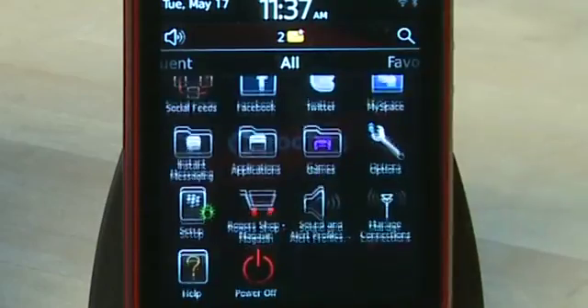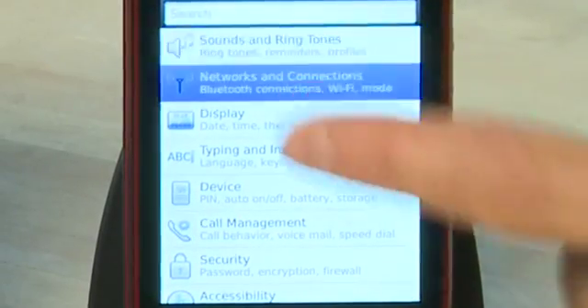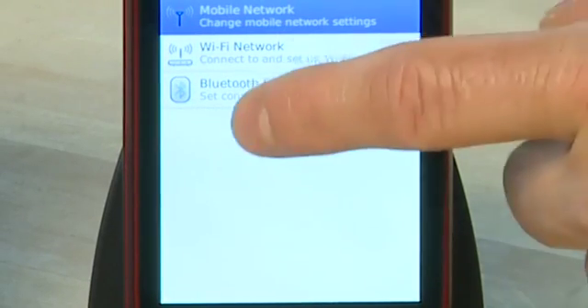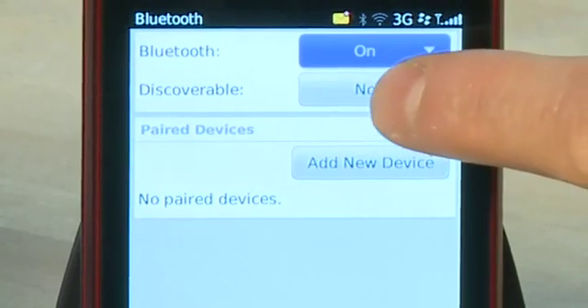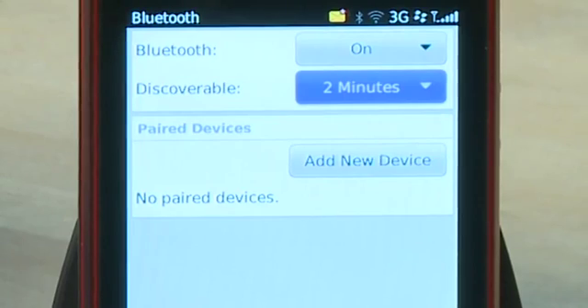To get started, you're going to take your BlackBerry smartphone, go into the options menu, and go to Bluetooth. From there, you're going to turn Bluetooth on if it's not already on, and then set your phone as discoverable. You can either set it to yes, which will leave it discoverable, or set it to 2 minutes to have a short window to set this up, and then it'll go back to undiscoverable.